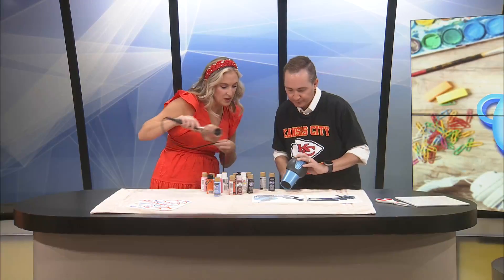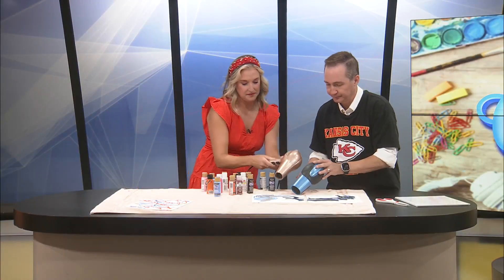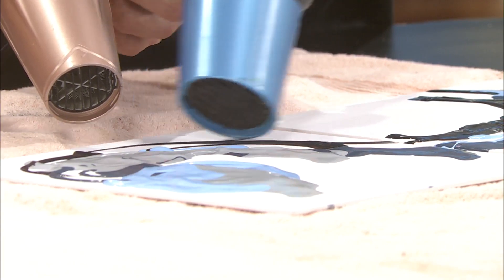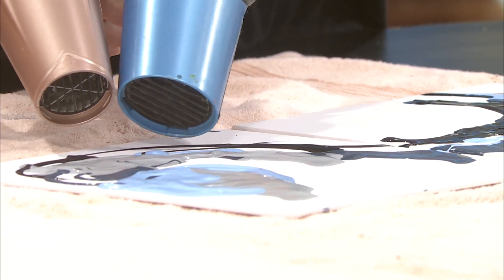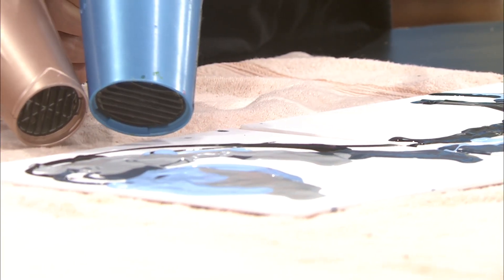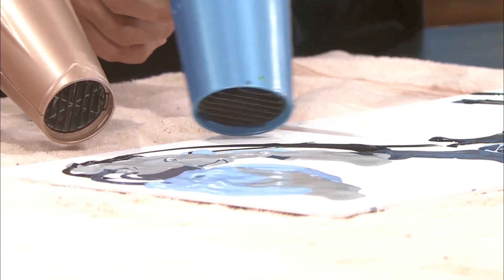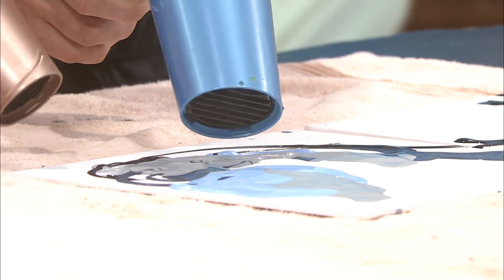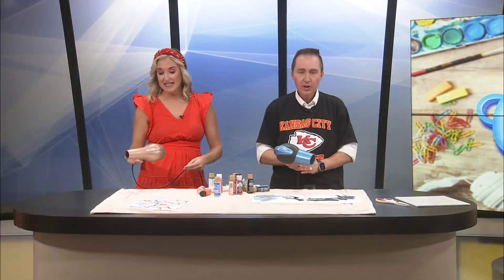Let's try this one right here. So which way are you going? Let's go this way — there we go! Oh my gosh, okay, now it's working. So just be prepared with two hair dryers. Man, if we had more time we could really make a good piece of art. You get the idea.